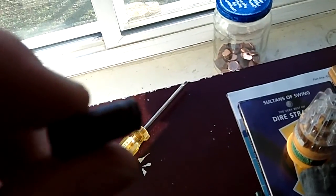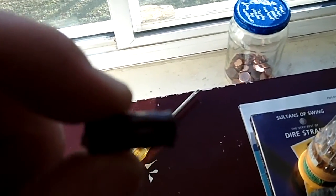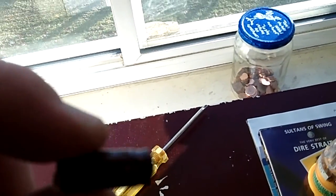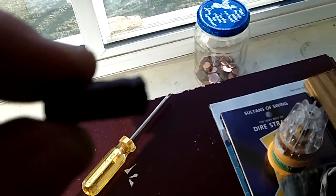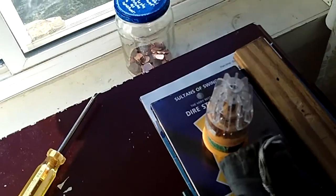So I unsoldered those. I happened to have another motherboard just kickin' around that didn't work, so I just unsoldered two that were exactly the same, popped them in there, soldered them back in, put the board back in the computer, and she took right off.